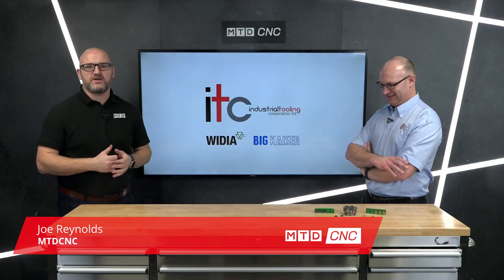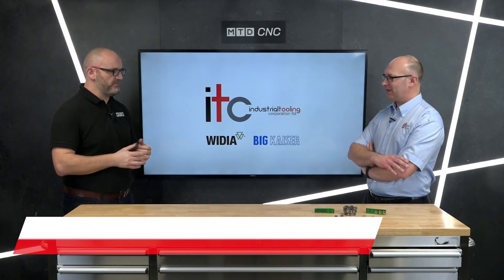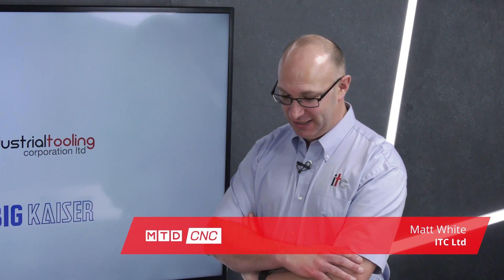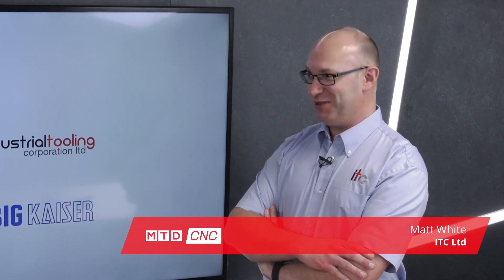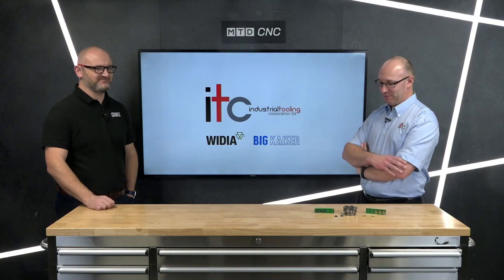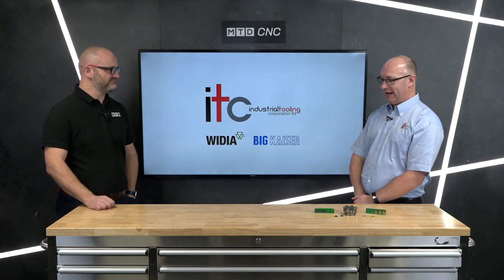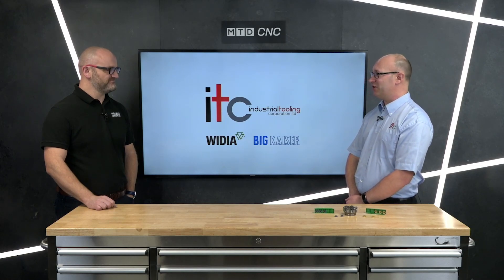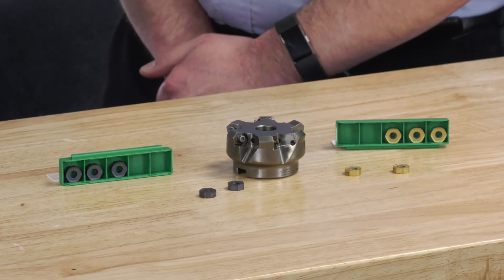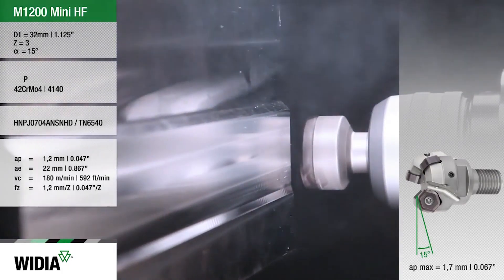Joining me in the studio today is Matt White of ITC. We're going to be talking about one of the industry's favorite face mills — the M1200. Matt, welcome again. The M1200 is very popular. When I started my ITC journey, probably seven or eight years ago, it was the very first cutter I had a chance to work with. I've seen it as a flagship cutter that would be around for a long time, and whenever I went to see a new customer, I would always lead with it.